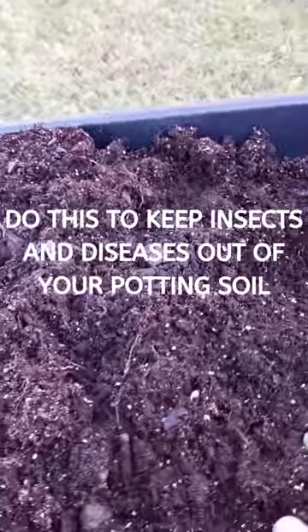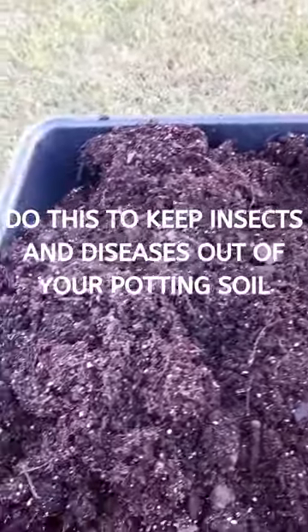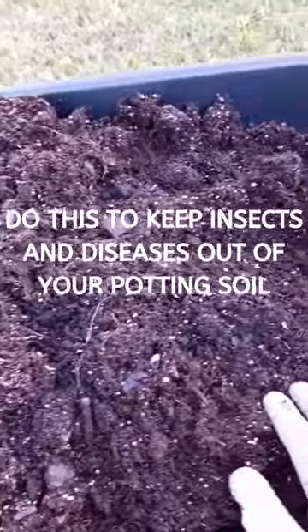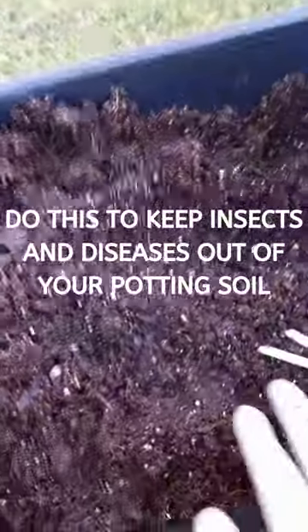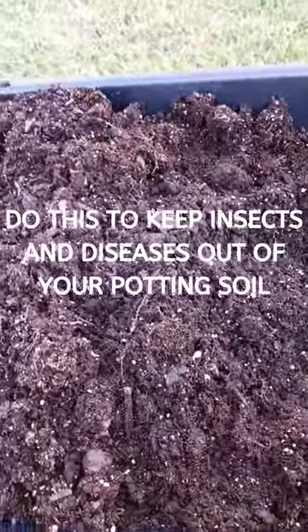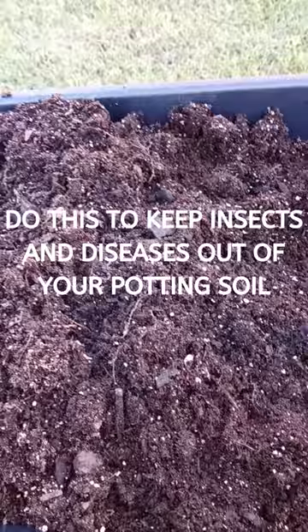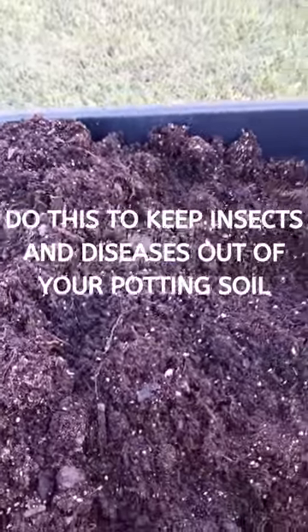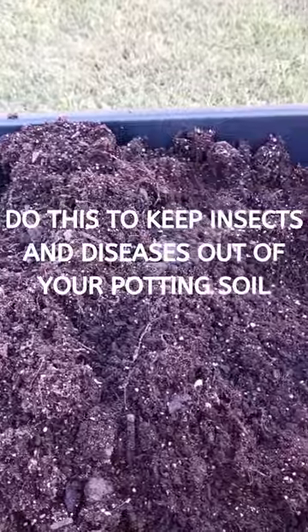What I do every year is to make sure that I don't have any diseases or any insects in here that I do not want. I usually get a hot pot of boiling water, take some of the dirt out of it, and then put some hot water over it, put some more dirt in it, and hot water, and then just kind of let it sit for a day, and then I'll go ahead and use the soil.